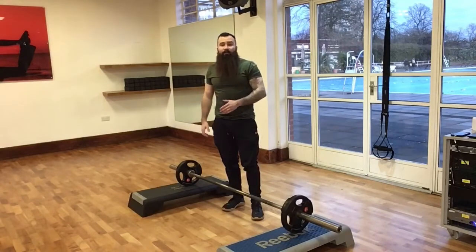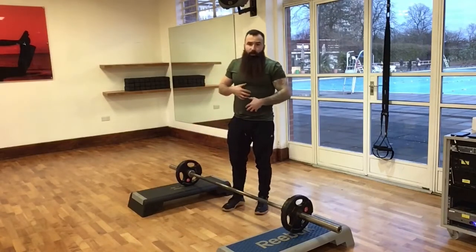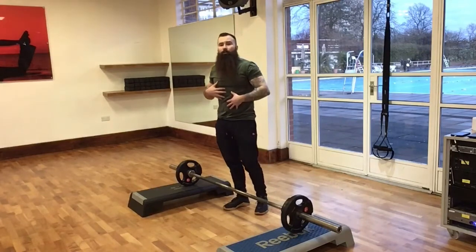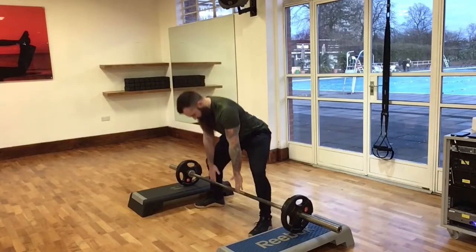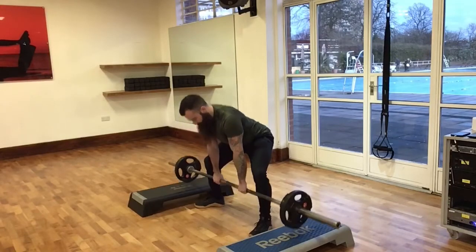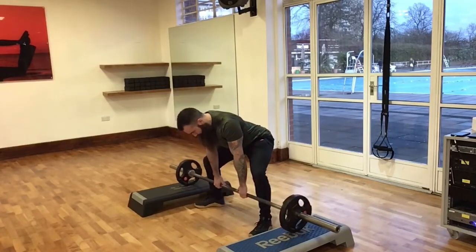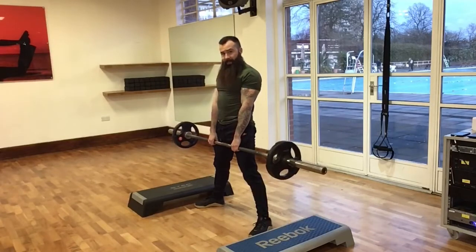Once we've nailed the technique, we want to add some breathing in. Intra-abdominal pressure is quite important for this exercise — we want it as high as possible at the hardest part of the lift, which is the bottom. Set up with feet outside shoulder width, 45 degrees out, hands shoulder width apart inside of knees. Take a big inhale before you go, hold that breath up to the top, then a big exhale on the way down. Pause at the bottom, take a big inhale, hold it up to the top, big exhale on the way down.